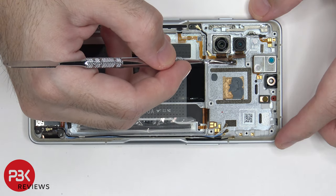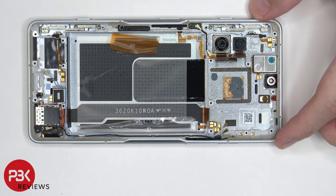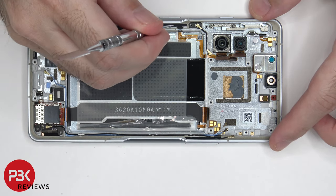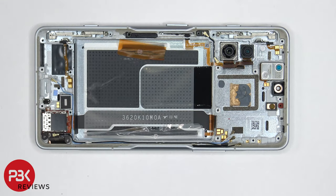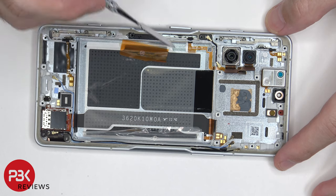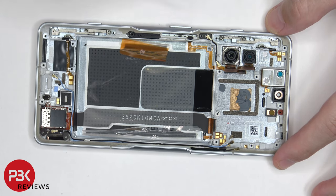The flex cable in the center underneath the camera cables is for the power switch and fingerprint reader. To remove the fingerprint scanner or power button, you'd have to gently peel off this flex cable, and there's also a rubber cover which you have to peel off and remove. Once that rubber cover is removed, you'd have access to the metal bracket on the inside, and then you'd be able to remove the flex cable for the power button and push out the physical key itself.